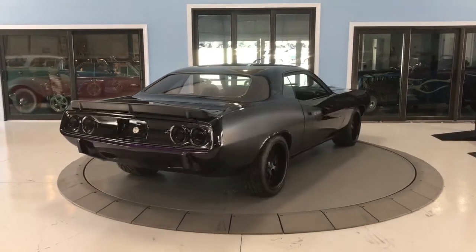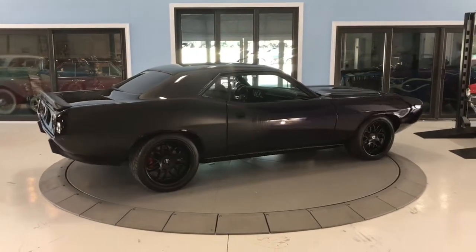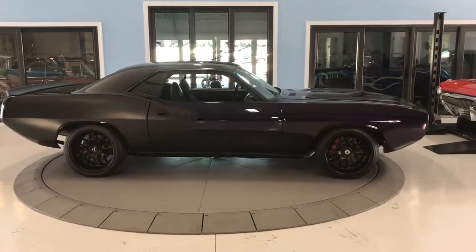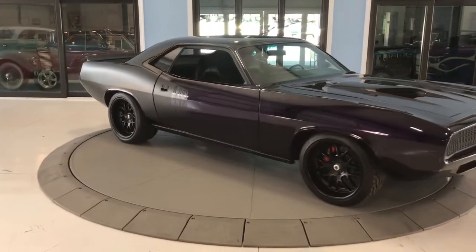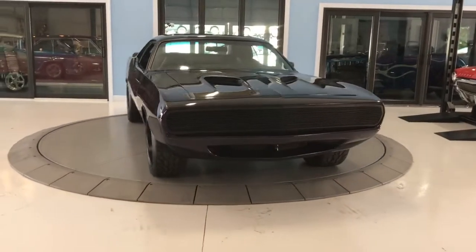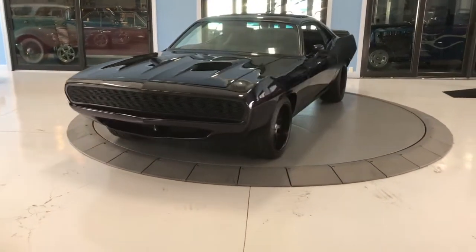You can see it is a two-tone with that plum crazy purple and very dark, dark purple, and then the black. You can see there at the badge it does have that 440 right there as the light hits it. Very aggressive front there — you can see the hideaway headlights and the cowls on the hood.